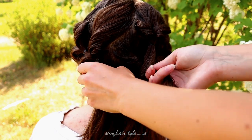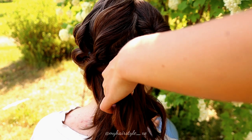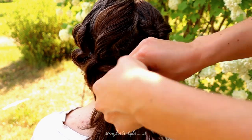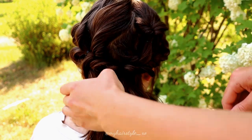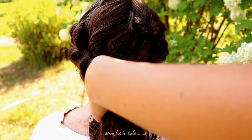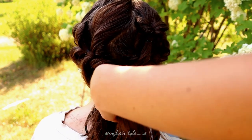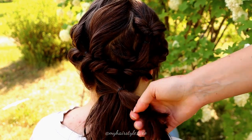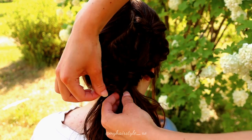Next I will create the braid, and it happens in the same way as the flips before. Take some hair from both sides, tie it with an elastic, flip, and pancake the edges. Then just create another one below the first — sew some hair, take the elastic, and tie the strands together, flip and pancake the edges.